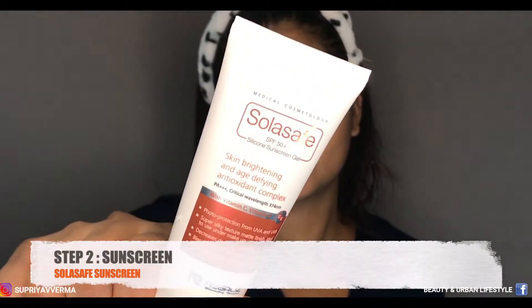In the next step I'm applying sunscreen and this one is from SolarSafe. Even if you're not going out, you need to apply your sunscreen whether you're outdoor or indoor.